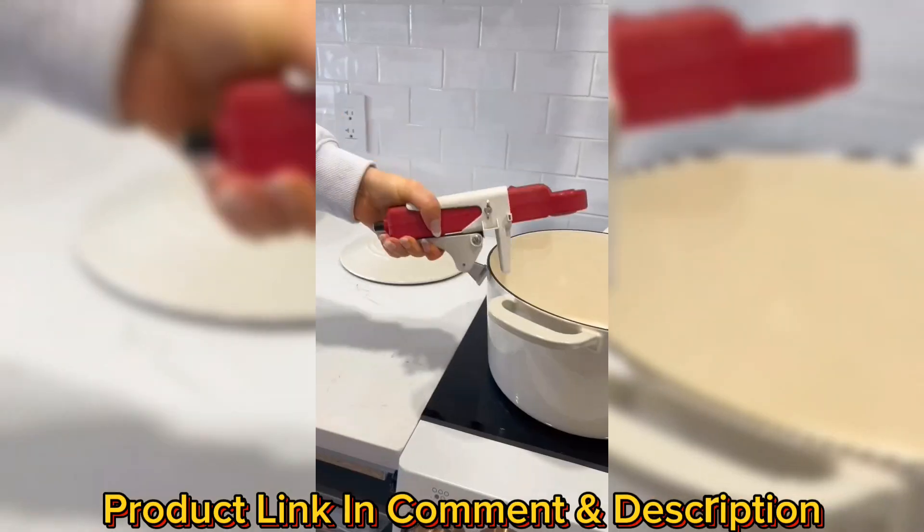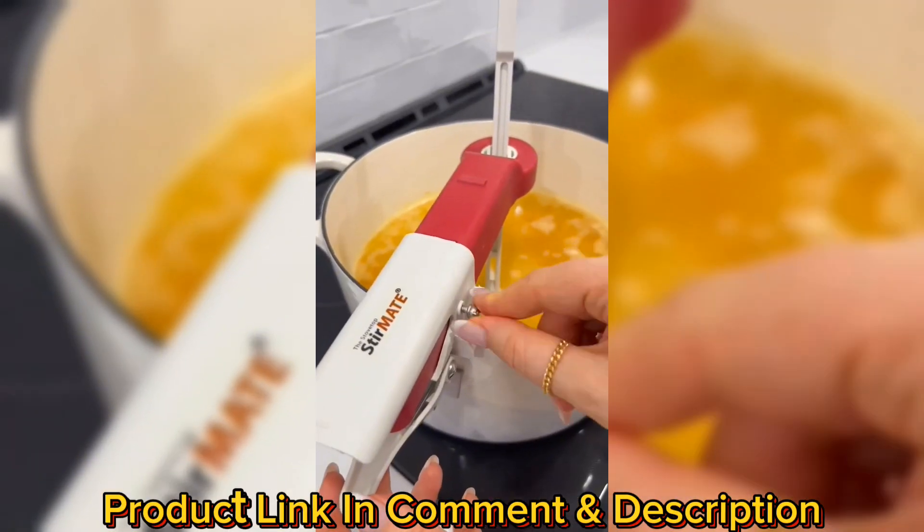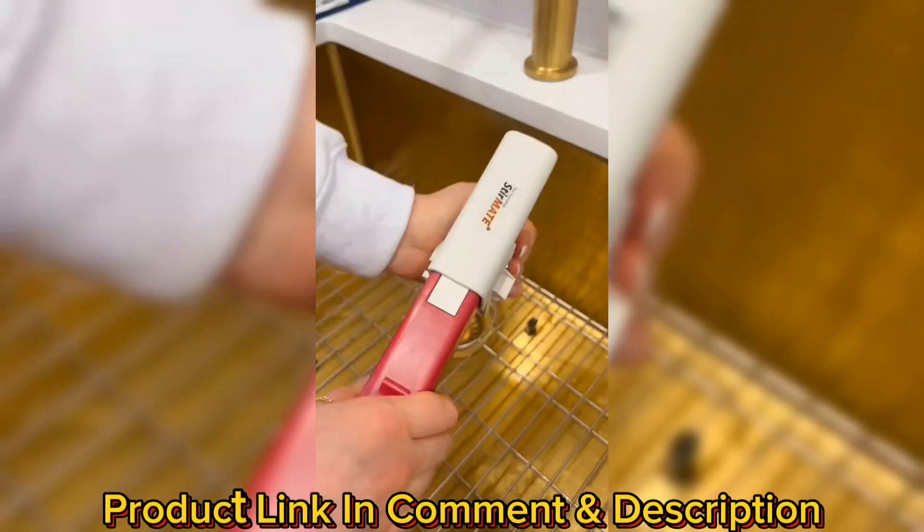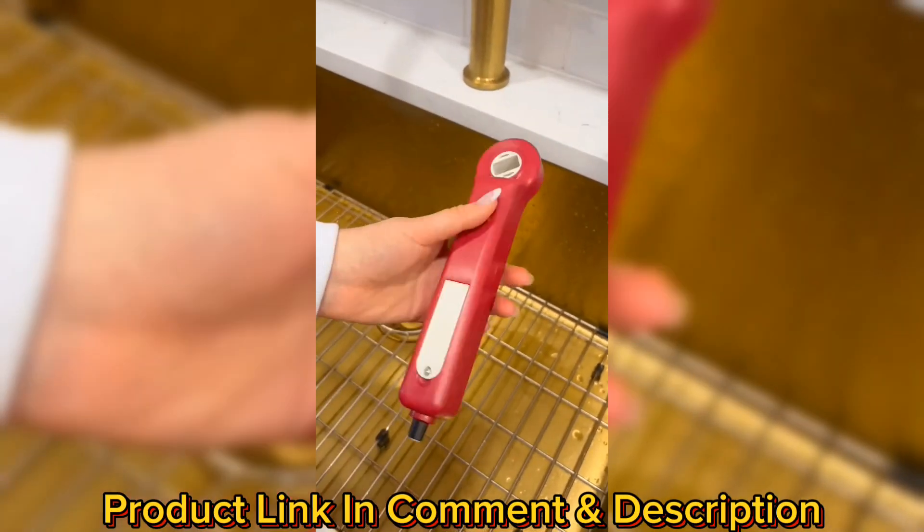Amazon Kitchen Finds. This is an automatic pot stirrer that clamps onto any size pot or pan and stirs at various speeds so that you don't have to. It's also partially machine washable and is very easy to clean.